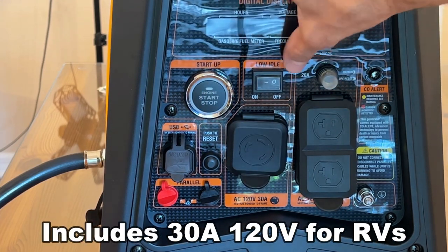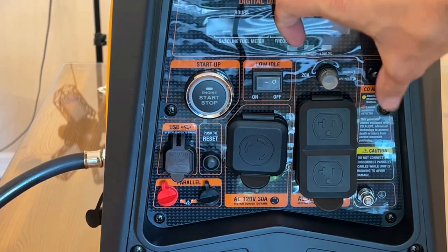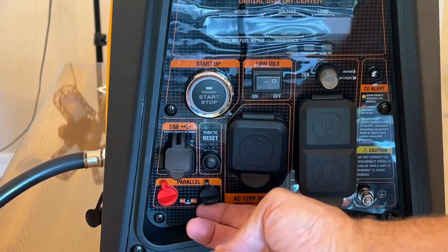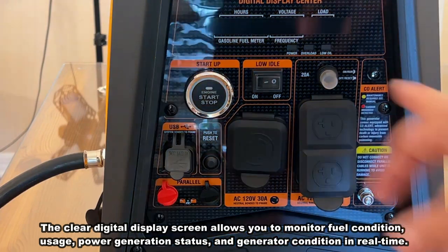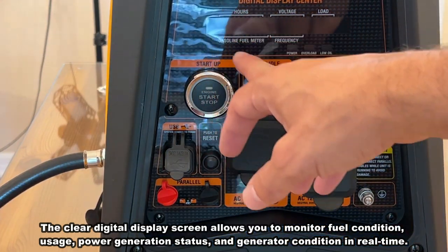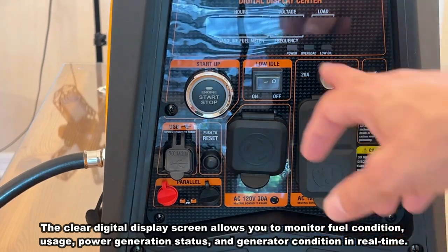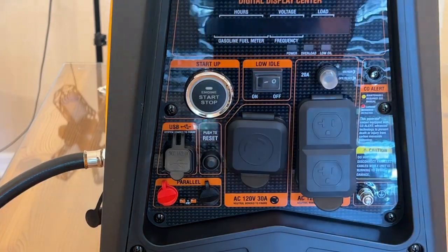The push-button engine start, the idle speed, and everything you need. It has the carbon monoxide alert and your parallel connection right there. The digital display will show you the fuel meter, hours of use, frequency, voltage, the load being used, the power overload indicator, and the low oil warning as well. They've really thought of everything.